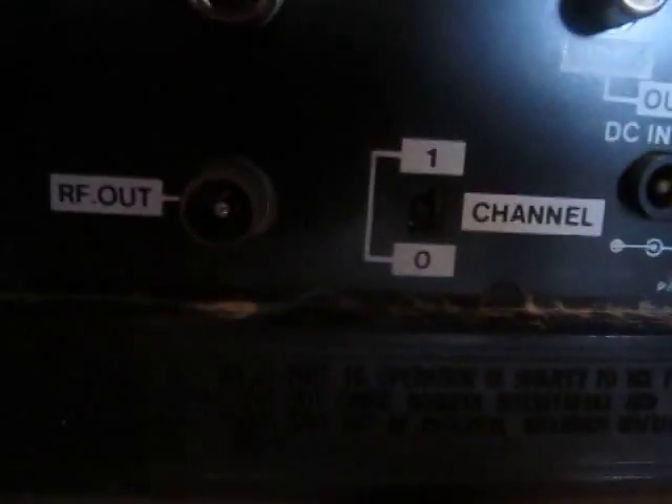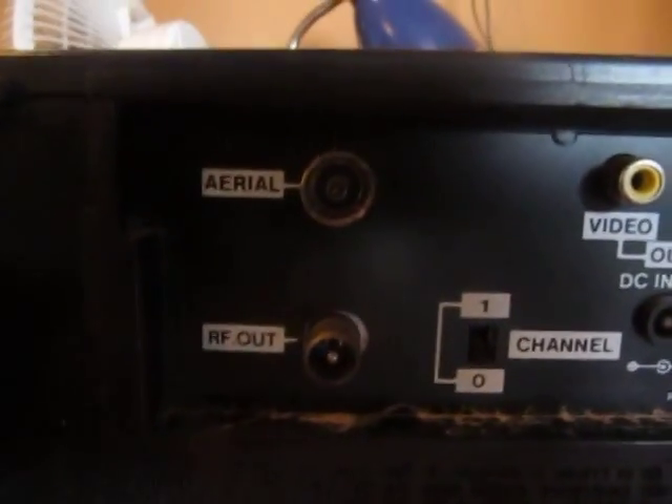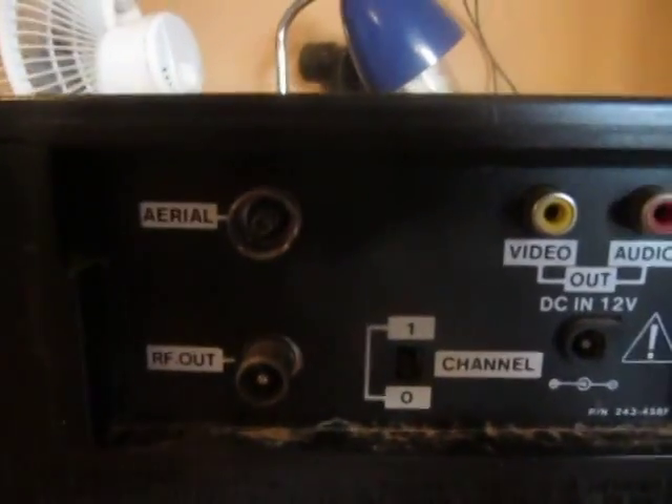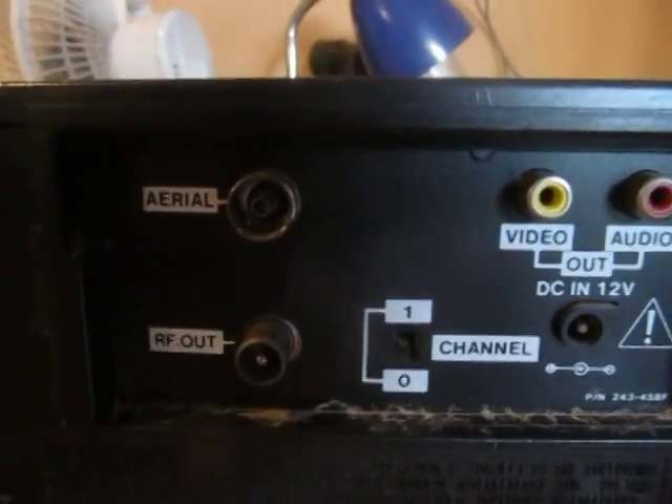It has an onboard VHF modulator, though, like my Nash and I, I can't seem to figure out how to get it to work. I'd no doubt need the remote controller, which I don't have.